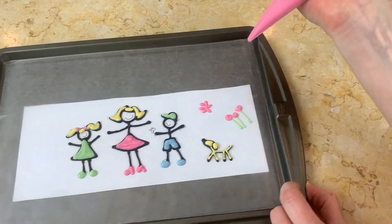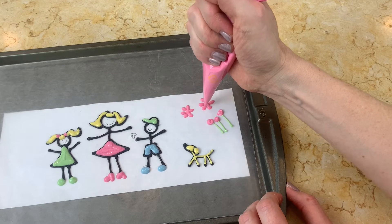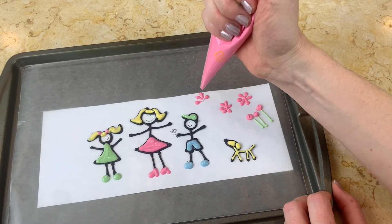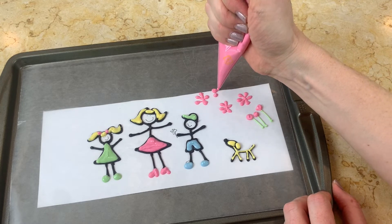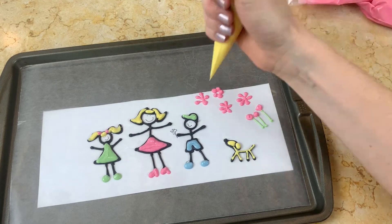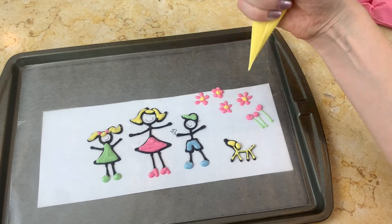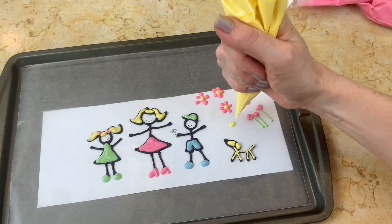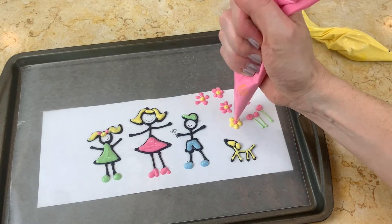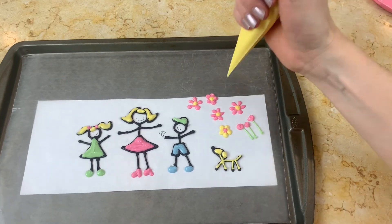Once you finish tracing your people, you can go ahead and add some additional accents. I'm just piping on some different flowers. Just go ahead and pipe as many little extra details as you like — as long as you have the melted candy coating anyway, you may as well pipe some extra details. We piped lots of little flowers and some hearts and just some miscellaneous things. We didn't use everything, but we used a lot of it.